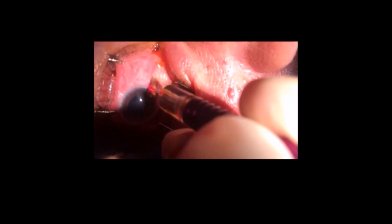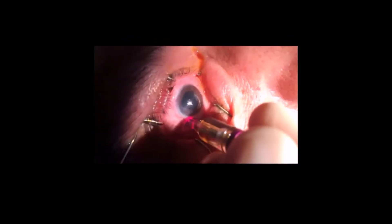A couple of days post procedure the IOP was still around 45 under a lot of medication, and a week after the pressure went down to 12. So I think it's a good procedure for uncontrolled IOP glaucoma cases.